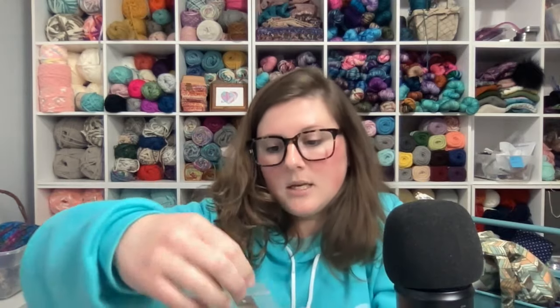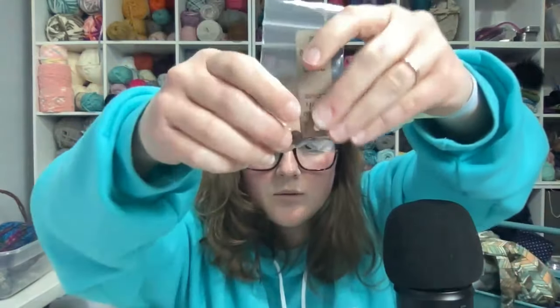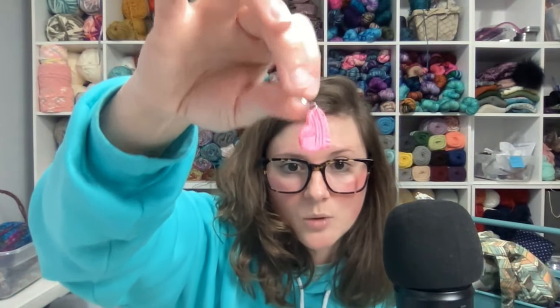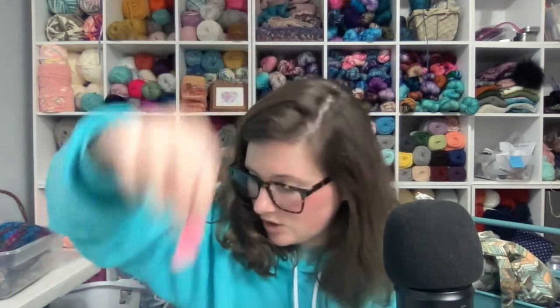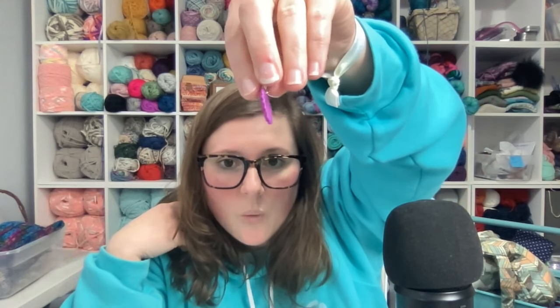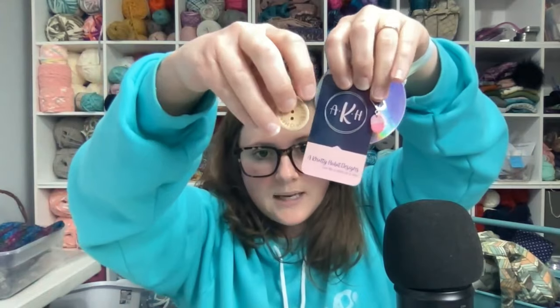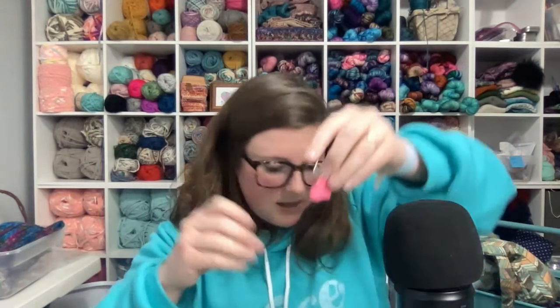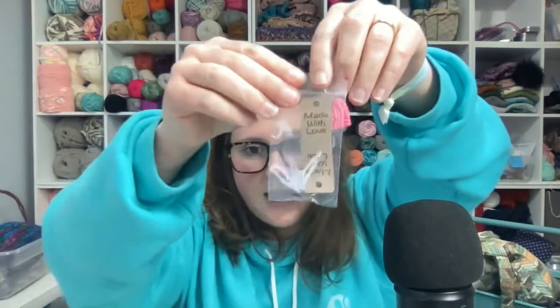Those are the items that all of the members received. The premium members also got a made with love tag with Chicago style screws from Idaho Taylor Made, and a super adorable yarn heart key chain. There were several different colors for the key chains — one is a yarn ball in purple with little specks. So all members got the sticker, heart patch, stitch marker, two wooden handmade with love buttons, and a pack of tea. Premium members got a yarn themed key chain and a made with love ultra suede tag.